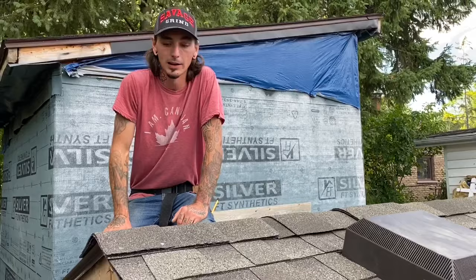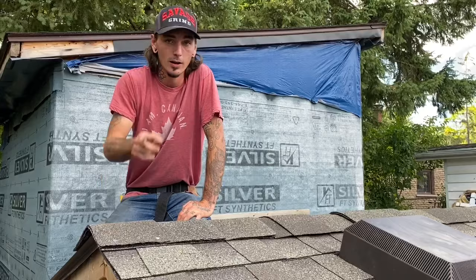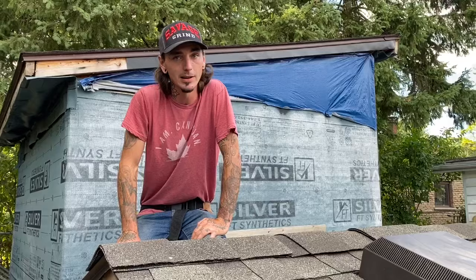Anyways guys, that's Your Average Roofer on how to cap your roof. For any more videos or suggestions, be sure to comment down below. Remember, you don't have to be the best — it's alright to be average.